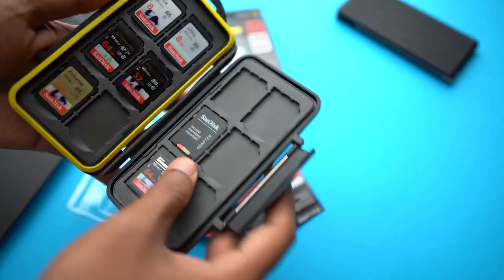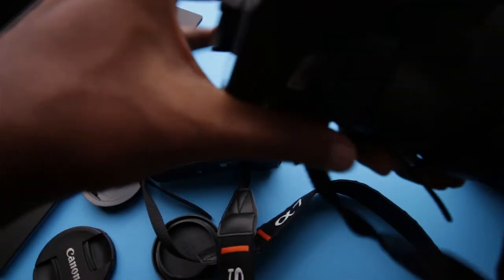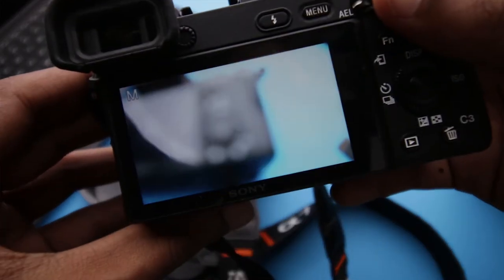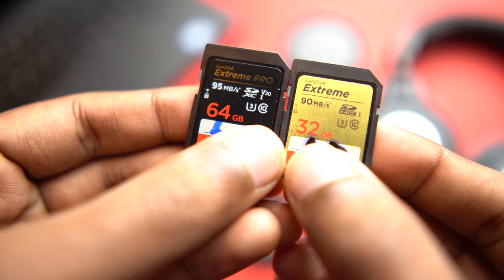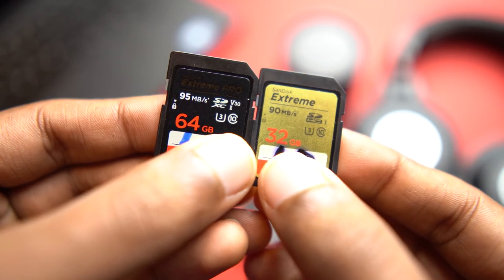I took them out of their packaging, put them in my SD card case, and got the shock of my life when I pulled them out a week later for a shoot and put them into my camera — the camera told me it couldn't read them, there was an error. My heart dropped; I thought I'd bought fake SD cards. I tried them on my A6500 and they worked, so I came back home and Googled the issue, because I had no idea what the difference was between my old and new cards.